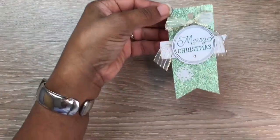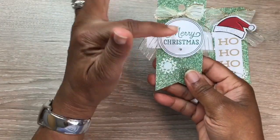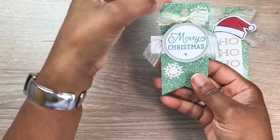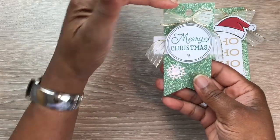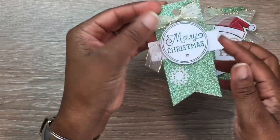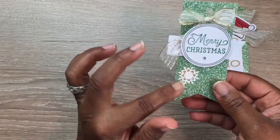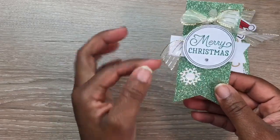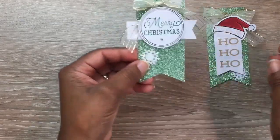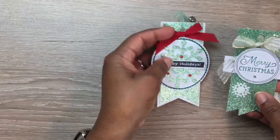Going along with the glimmer paper theme — here's another one where I did a circle and took Shaded Spruce, which is a green ink by Stamping Up, and added that to it. I like how that green came out with the white and silver bow. I added a little fishtail tag to the back, and the snowflakes came with it too. One side of the snowflake is shimmery and the other is a dull matte — I prefer the matte since it makes the white pop more.